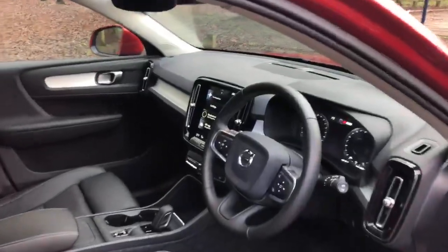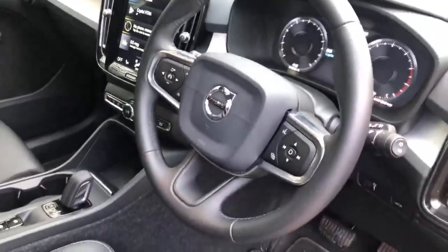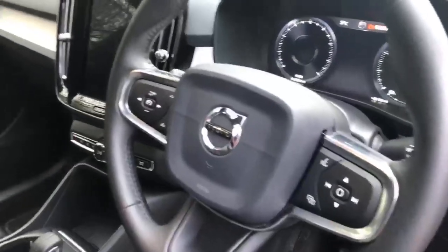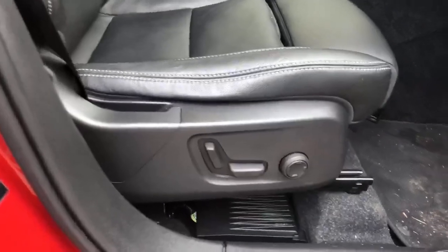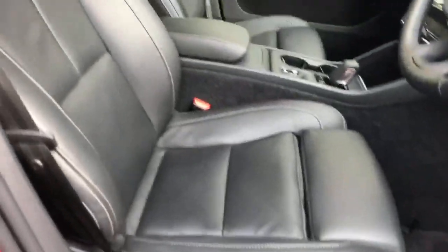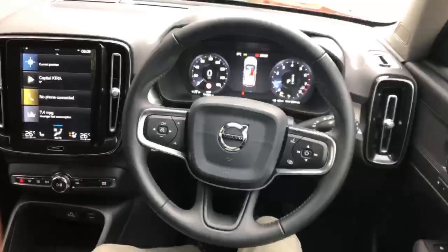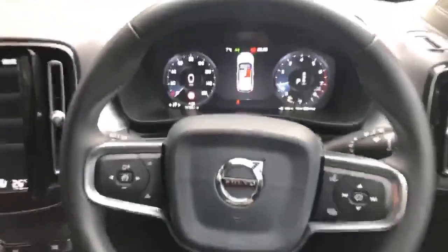On the inside you are greeted by this lovely leather steering wheel with all your car functionalities right there. This particular model also has full leather seats which are electrically adjusted with lumbar support as well. Sitting in the car, it is a very very nice place to be.